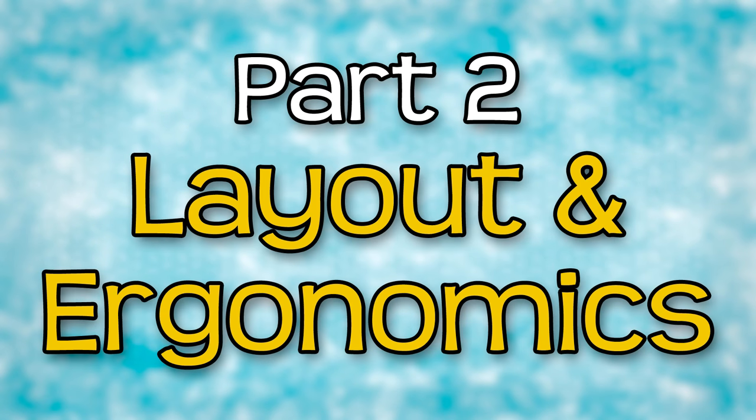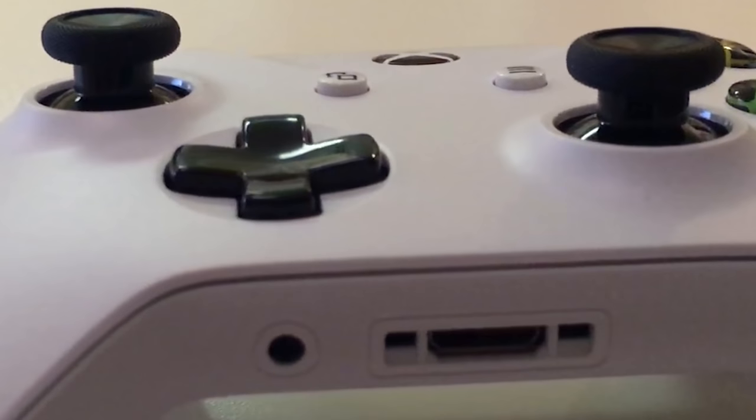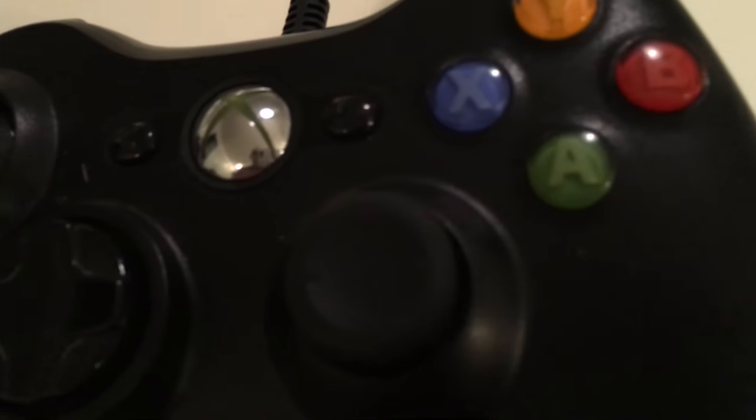Next, let's go over what I thought of the controller's design. Microsoft reportedly spent over $100 million refining the design of the Xbox One controller after creating what many would consider the gold standard input device with the 360 controller.